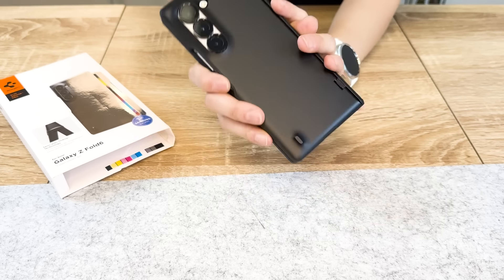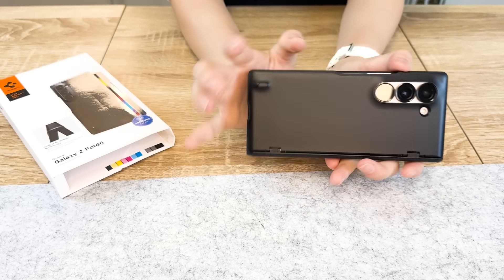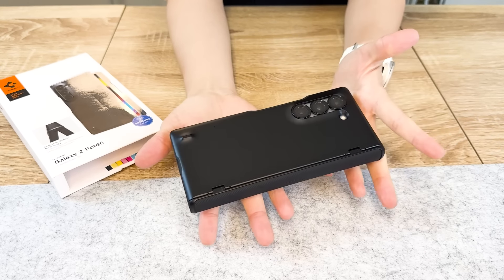The Spigen Slim Armor Pro is priced at $69.99, which is quite high. I can't say if it's worth that price, to be honest.